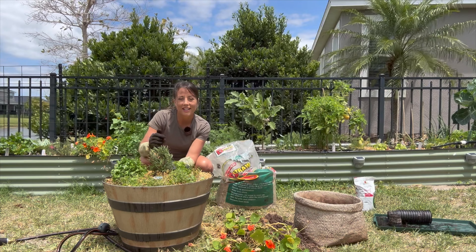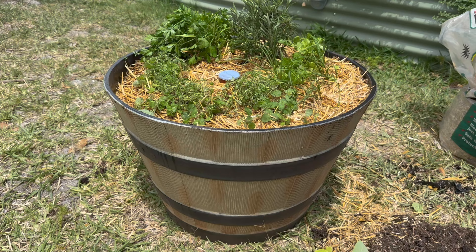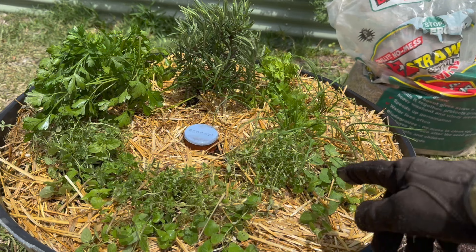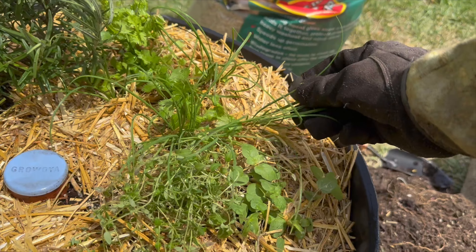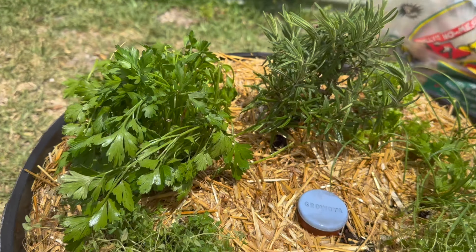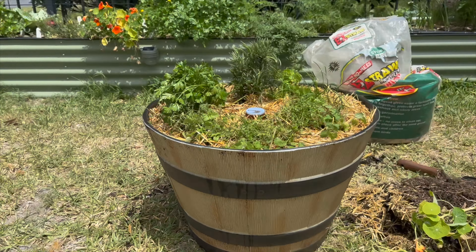That looks good. Let me pick up the camera and show you guys the final product. Oregano all right here, thyme, these are the chives, this is the cilantro back here, the nice rosemary plant, parsley, and the Grow Oya watering olla. What do you think? Let me know in the comments if you love it. Thanks for watching — I'll catch you guys next time.